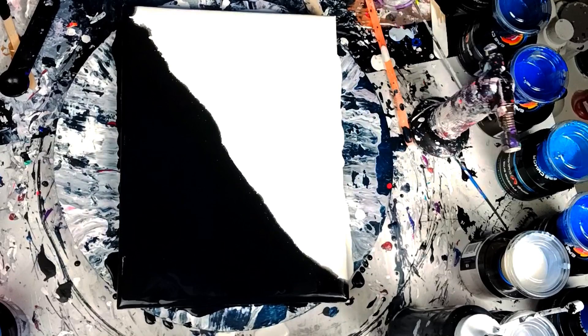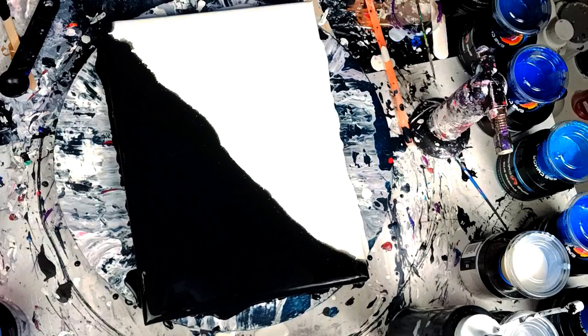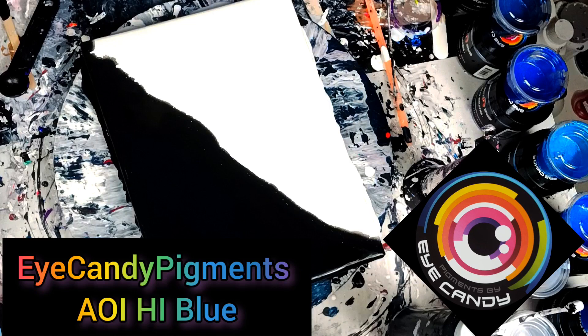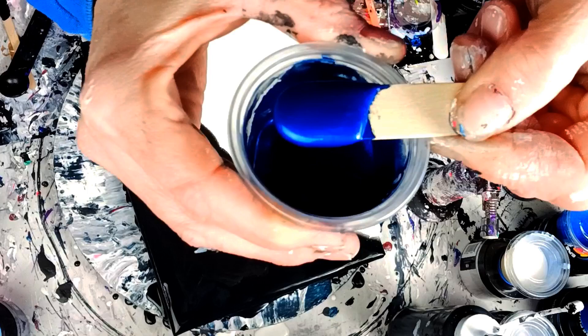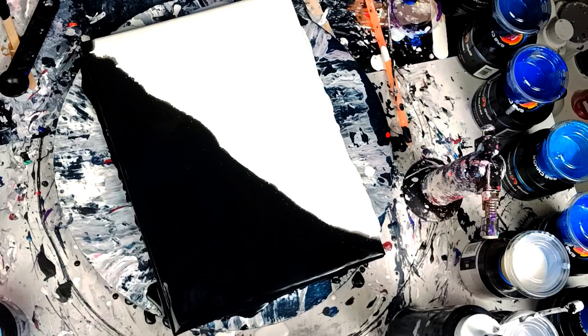I'm going to go ahead and tell you the colors as I put them down. The first color I'm going to put down is AIOHI Blue — it's a beautiful color. I've got them mixed up in cups because I didn't have enough bottles. So we're just going to bling this and pour them on there and see what we can do.